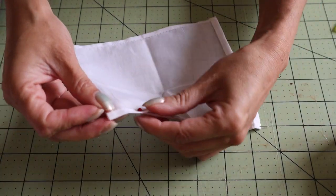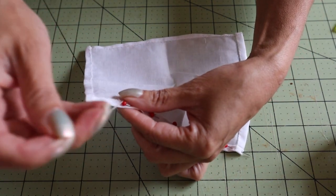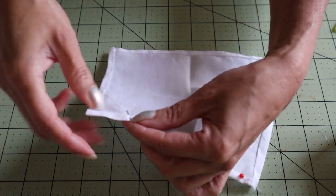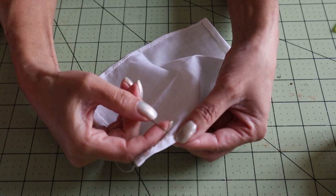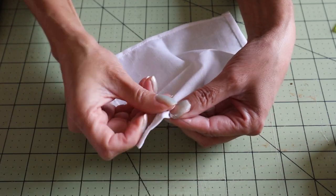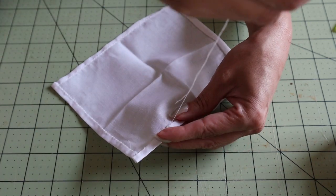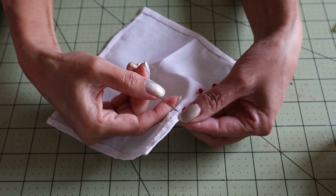I'm working on the hemming of the sheet. I've pinned it around with two folds of the fabric, and the pins, because the folds are so tiny, they want to become undone — so the pins will keep them in place. When I get to that area, then I just remove the pin.